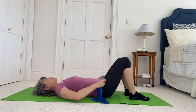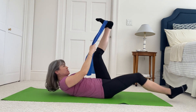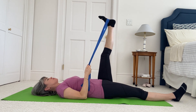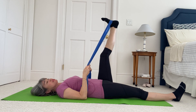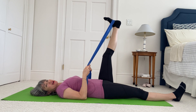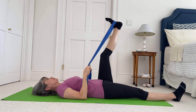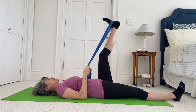Roll yourself down. Now let's do some single leg circles. Put one foot in the band, reach the other leg out straight along the mat. Hold on loosely enough that your elbows can be on the floor. Bend your lifted leg just a little bit, anchor your duck tail as you straighten the leg up to the ceiling, and bend — little bend and straighten. Two more, keeping your duck tail. On this last one, keep the leg up to the ceiling.